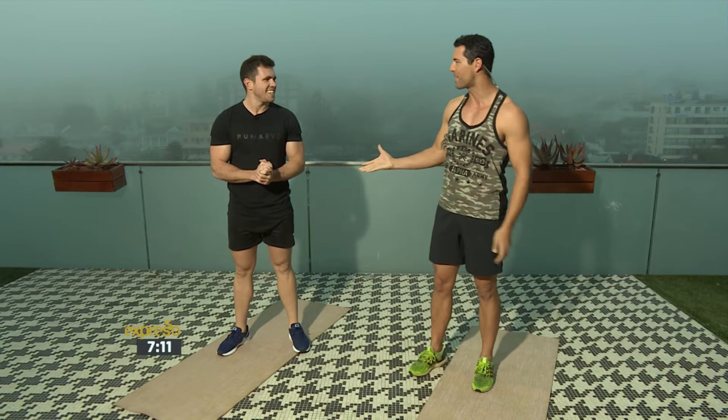Rian Barnard is with us. Lekker yourself, man. Always good on your Feel Good Breakfast Show, only on SABC3. We're doing some abs.